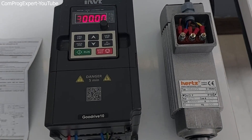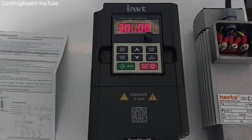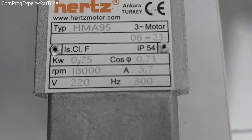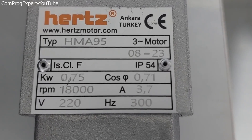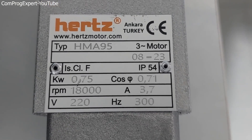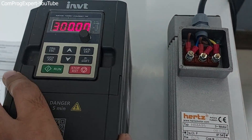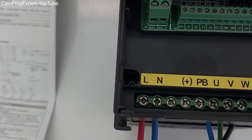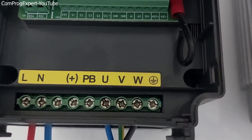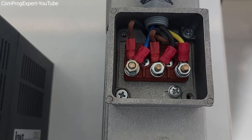Hello everyone, welcome to this video. In this video we will learn how to set up a single phase inverter to run a high speed spindle motor. The synchronous speed of the spindle motor is 18,000 RPM, so the supply frequency should be 300 hertz. Here I did the wiring of the inverter and the motor — this is the single phase power supply, line and neutral, and here we have the output terminals of the inverter: U, V, and W, with a star connection.